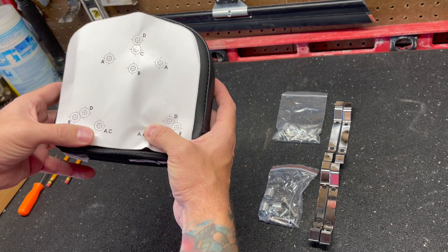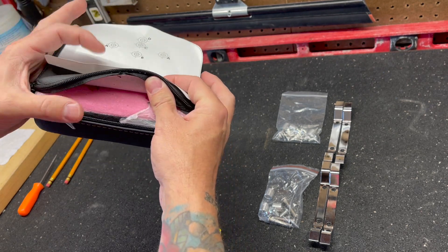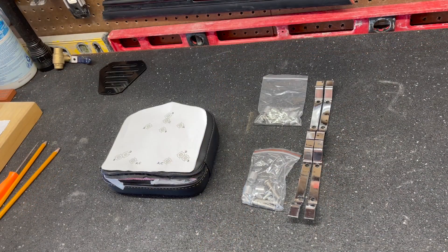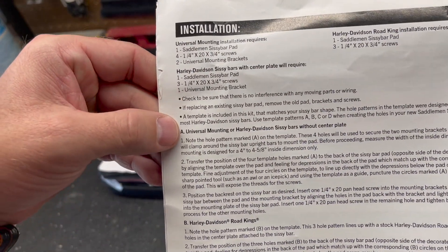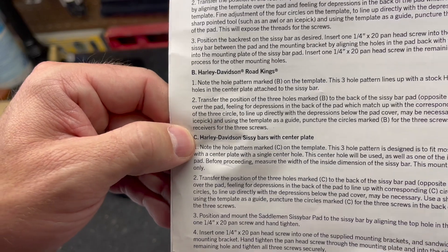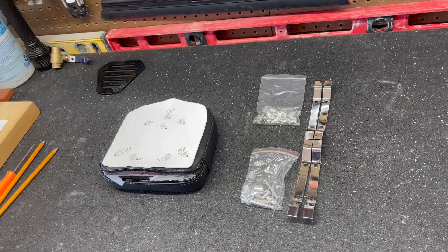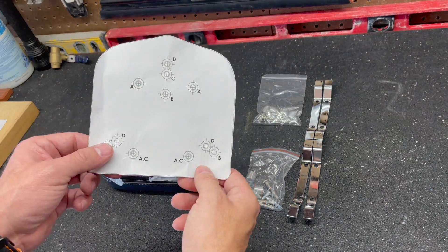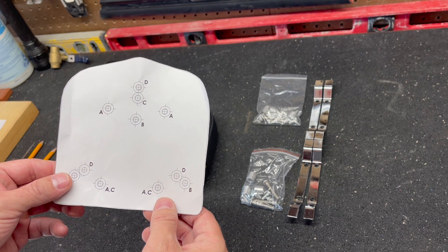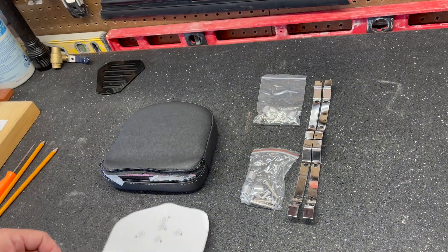They include a template to help you out along with the instructions. The only one I can feel through the leather is C. I can flip this up, line A and C up, and feel that it's sitting under C. In the instructions they give you four options: universal mounting or Harley-Davidson sissy bars without a center plate, Harley-Davidson Road Kings, Harley-Davidson sissy bar with center plate, and Harley-Davidson sissy bars with a triangular hole pattern. In my case I'll be using the triangular hole pattern, using both C positions to install the sissy bar pad.